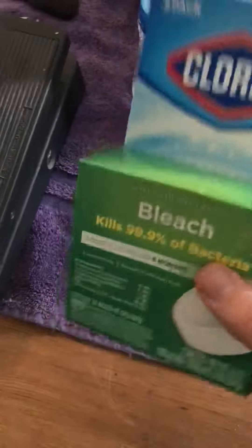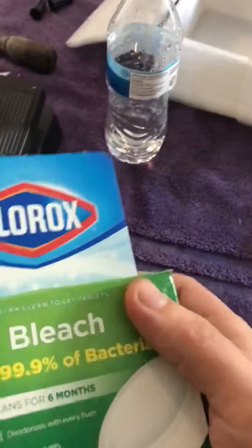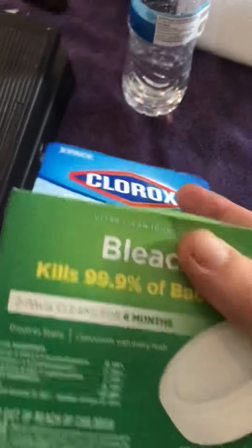You want to know how to keep the toilet bowl clean? Get this. Not sponsored by Clorox or anything — this is just a bleach tablet. Come on, let's check it out.